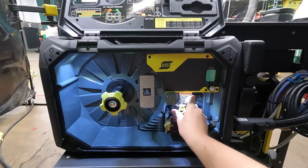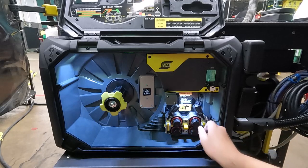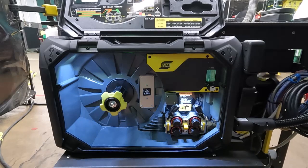I can just close these, flip up my levers, and then turn all these to the left, and now my drive rolls are locked in. Let's get some wire in this wire feeder.